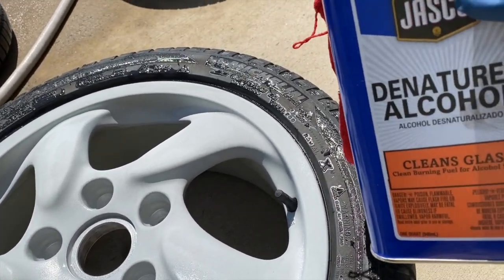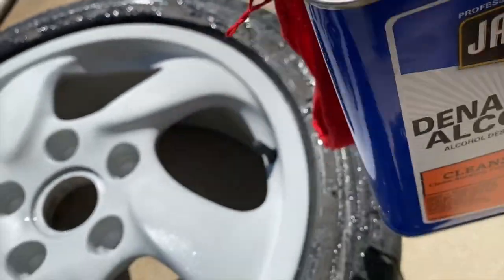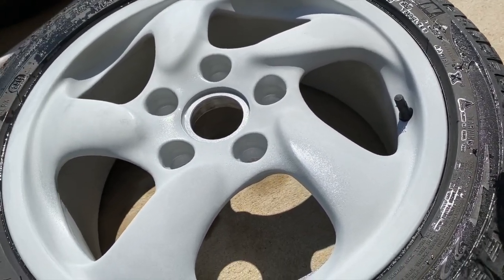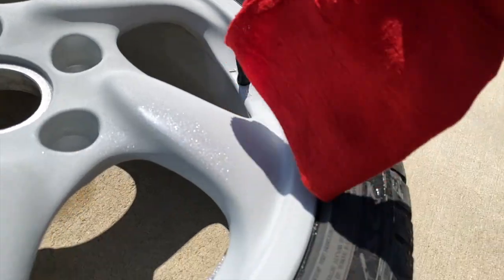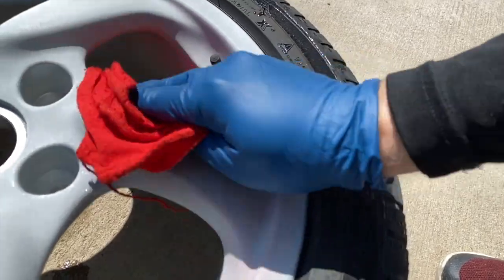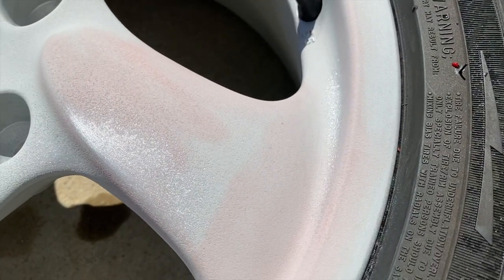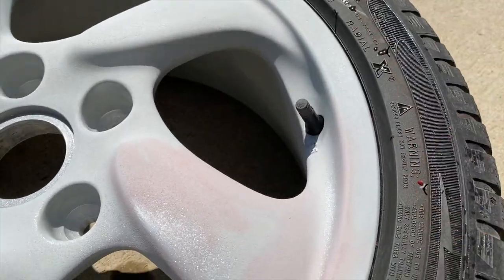The last step before painting is to take some denatured alcohol and a lint-free shop cloth and wipe everything down to get all the dirt and grease off so it's completely clean and prepped for paint. I noticed the cloth was leaving some red dye behind, so I switched to one without any dye in it.